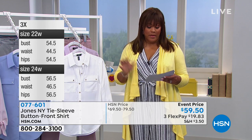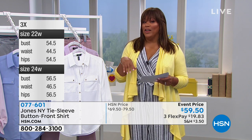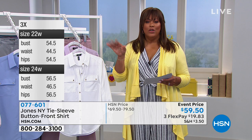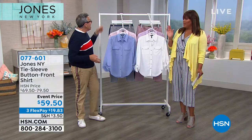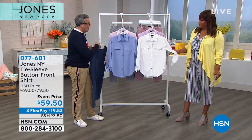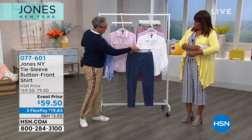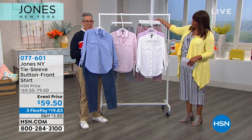This blouse is on three flex pays — about $19 per payment, or $14.88 using your HSN card. If you're building a wardrobe, get it in a couple of colors. For a monochromatic look you can do the blue together, or the ivory works with the pink — everything mixes and matches. This shirt is so classic but looks very dressed up, especially with the tie sleeve and silver hardware.